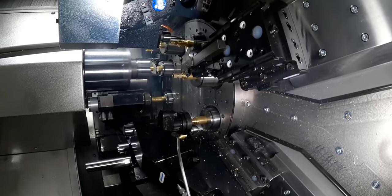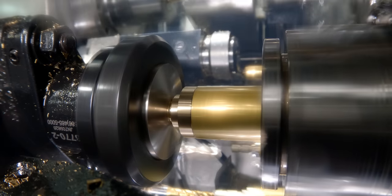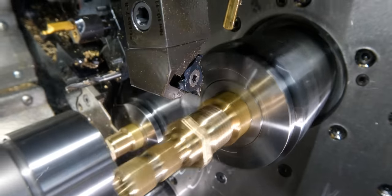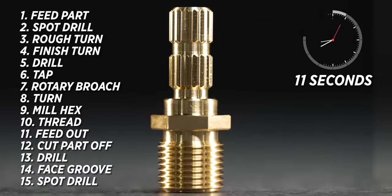This machine feeds the part out, spot drills, rough and finish turns, drills, taps, rotary broaches, turns again, mills a hex, threads the part, feeds the part out, grabs it with the counter spindle, cuts the part off, drills, face grooves, spot drills — and it does all of that in 11 seconds.